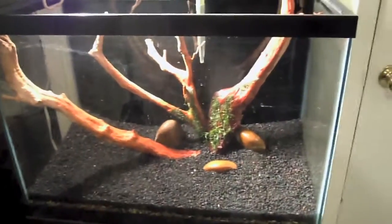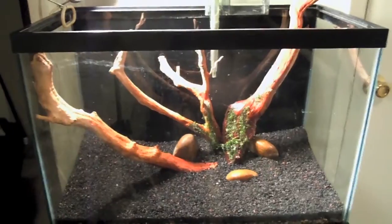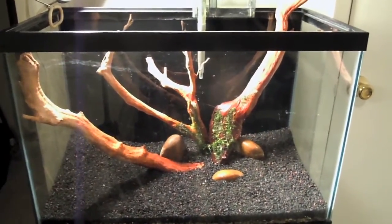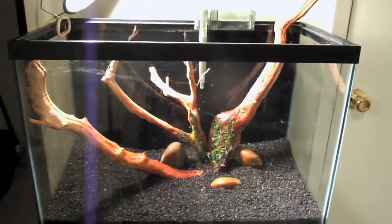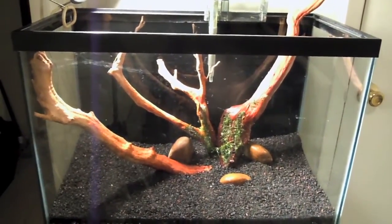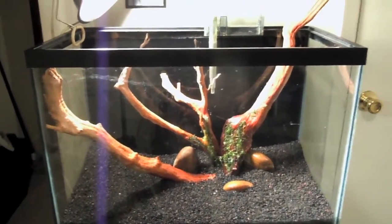Wish me luck. Hopefully I'll get the balance right. I'm gonna put some water in this bad boy and let that stuff start moving around — start the cycle. Thank you guys so much for your support. This is G, a.k.a. the Brooklyn Blue Jay. Be well all.